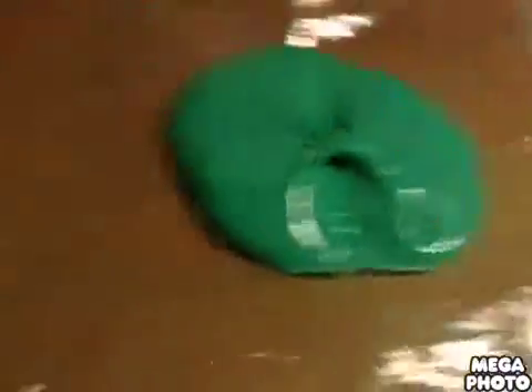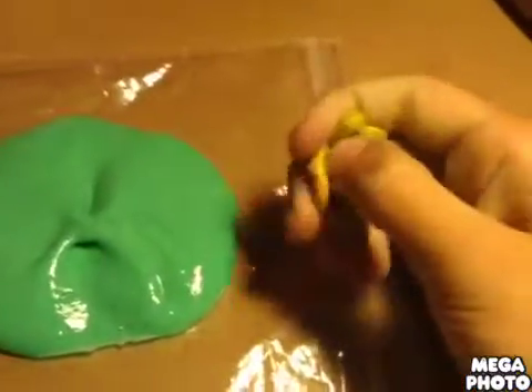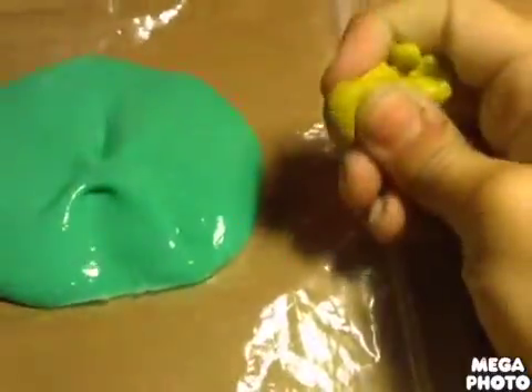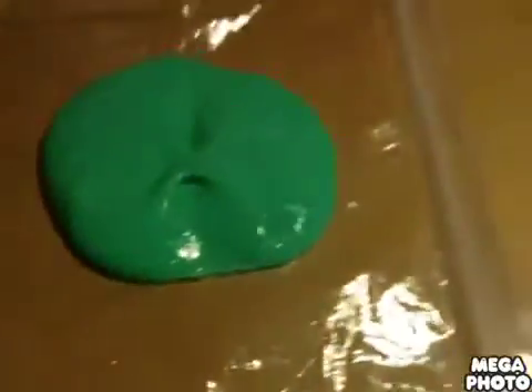I made a slime and it turned out like a very weird slime. This was with all the same materials and this is how it turned out. So you're gonna want to make sure that you don't have your slime looking like that.